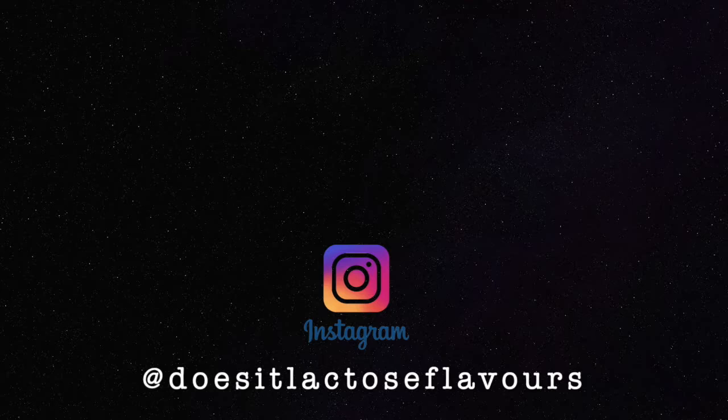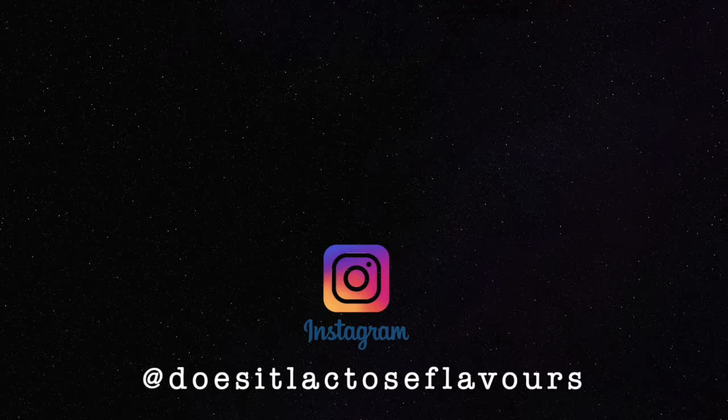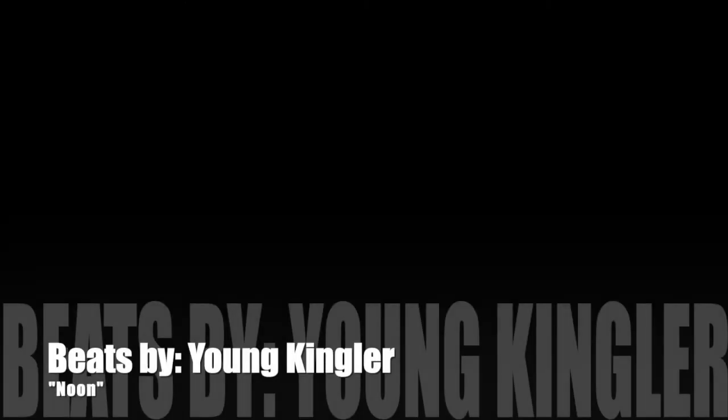Please be sure to show me some love and follow my new Instagram page called 'Does It Lactose Flavors' — it would mean the world if you followed me and you get to see all my latest uploads and all the new stuff I'm going to try. Stay tuned. Hey, and if not for yourself, maybe you have some lactose intolerant friends that you might want to feed from time to time — watch my YouTube channel, follow me on my Instagram, and you ain't gotta worry about it no more because I'm gonna do all the shopping, all the tasting, and all the reviewing for you.